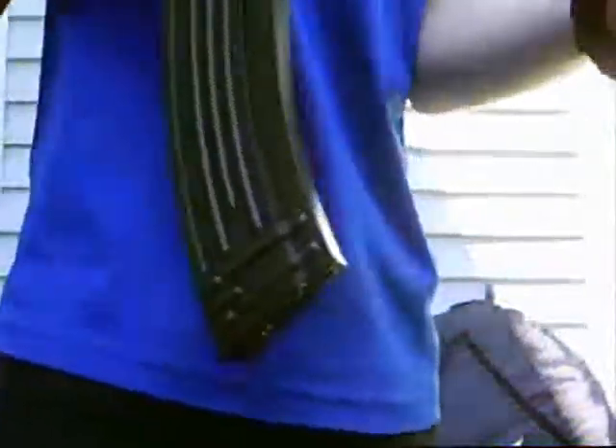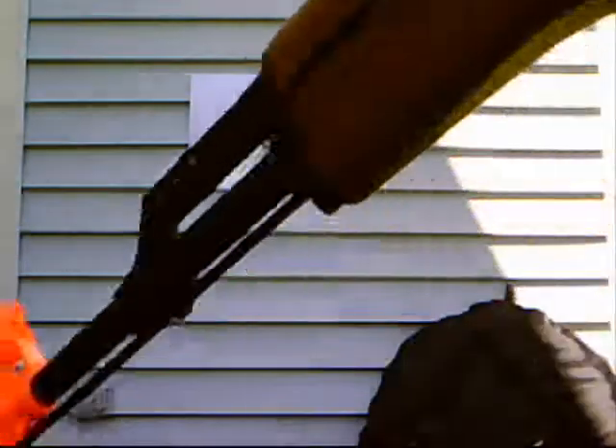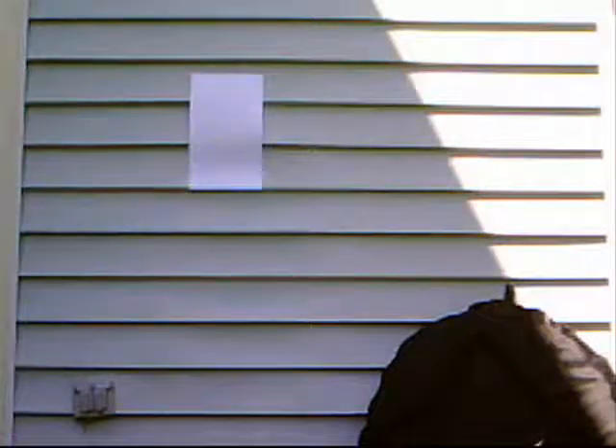This is the shooting test of the CYMA022 AK-47. I set up a piece of paper on the wall, and I'm just going to shoot it from about 10 feet away.